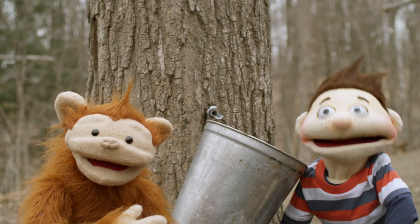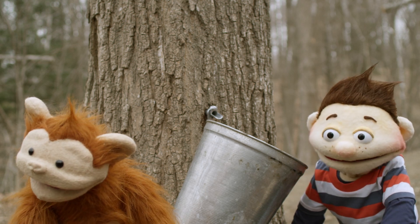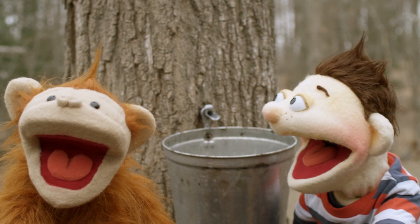That doesn't taste like maple syrup. That's because it isn't maple syrup. Not yet. But for that, we have to go to the sugar shack. Sugar! Wait for me!